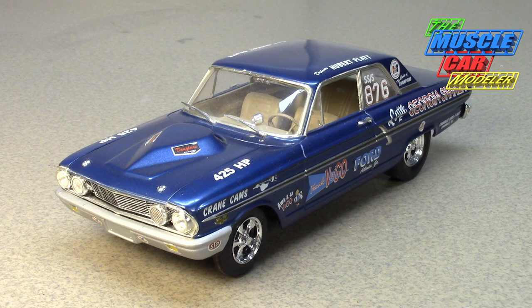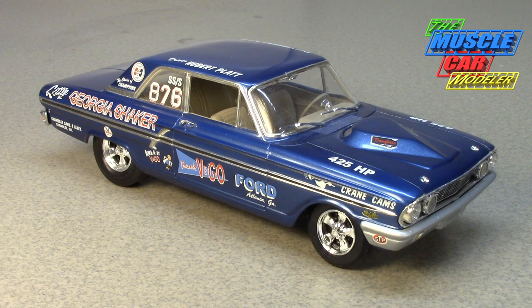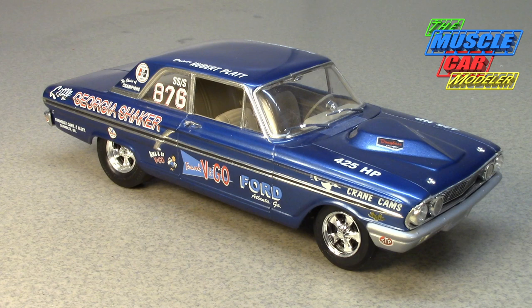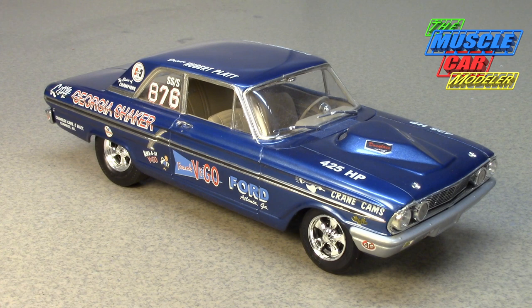Hubert Platt, who drove this particular car, had been sponsored by Chevrolet. He made his way with a '61 409 Impala and a '62 409 Impala, which earned him enough of a reputation to catch the eye of GM. He was able to get himself a '63 Impala Z11 — a 427-powered W-motor Chevrolet — which he campaigned very competitively with his setup and engineering prowess.